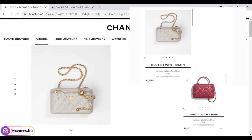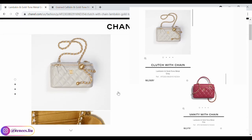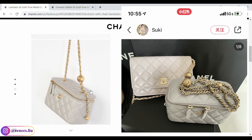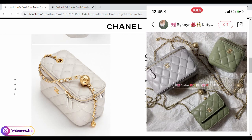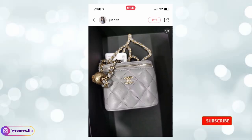For the SLGs, I wanted to talk about the larger version of the pro crush clutch with chain, which is $2,525 — $350 more than the 21A vanity with top handle. If you're into this type of vanity case, buy it now before the price keeps going up. The larger version is more practical than the mini square version — it fits as much as a mini flap, so it can fit your phone, card holder, and key holder. It has three card slots at the back with a lipstick slot at the side, so it fits as much as a handbag but is much more affordable.